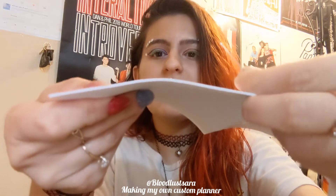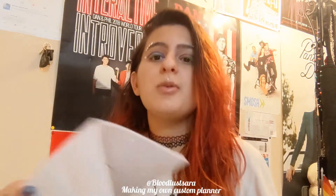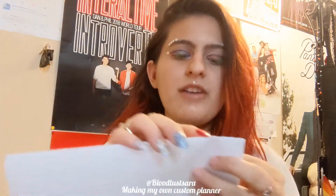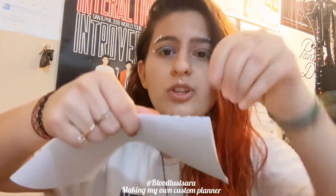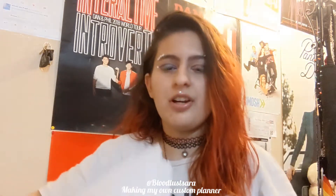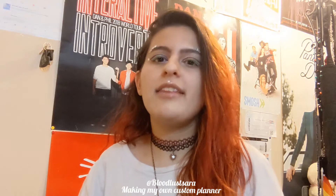Since the needle isn't that durable for something that thick, I'm going like six pages at a time and sewing them together. Then through these crevices — I don't know if that's the right word — through these little areas I'm going to sew that all together, and that's going to be the inside of the notebook.